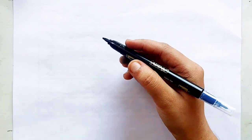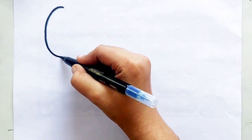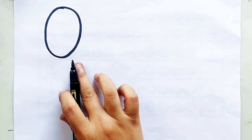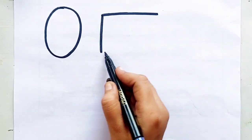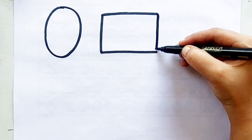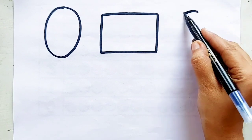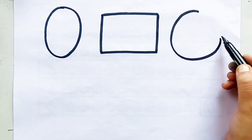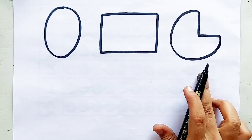Let's learn to draw some 2D shapes. Oval, oval, rectangle, rectangle, pie, pie.